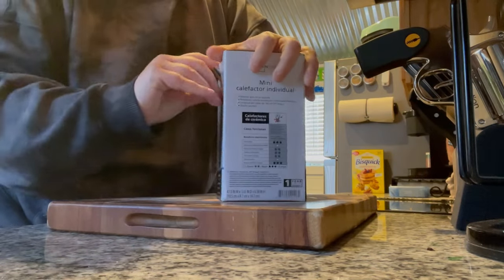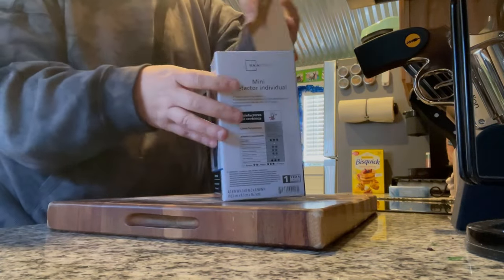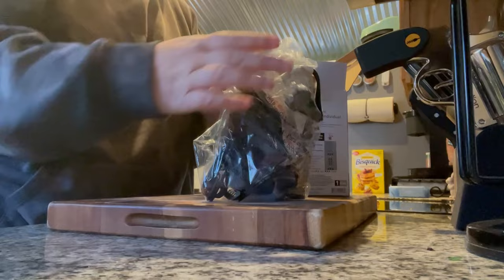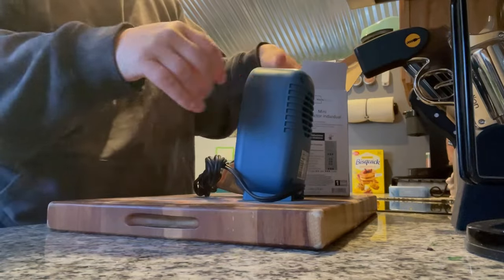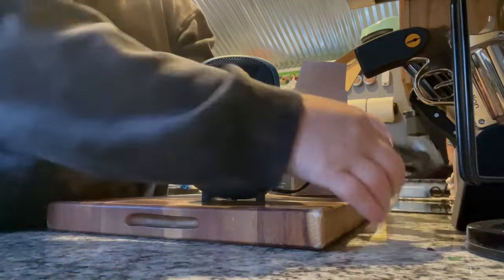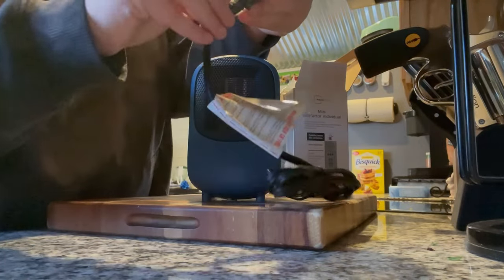I'll use it for a little bit to see how well it works, and I think I have the perfect place to do this. Then I'll do my next set of tests on a power station. But for now I'm going to test this in a small room to see if it heats up the room. This is a nice little heater.